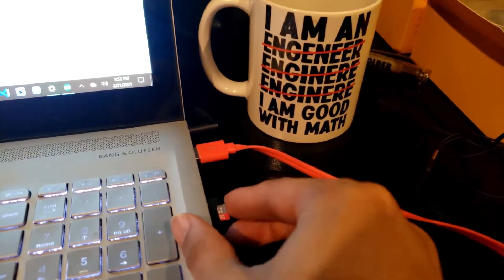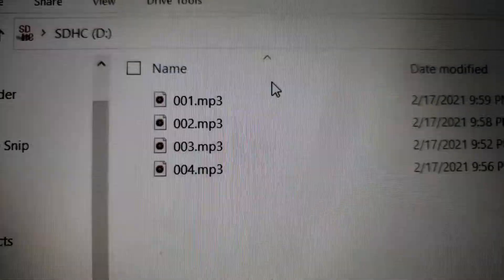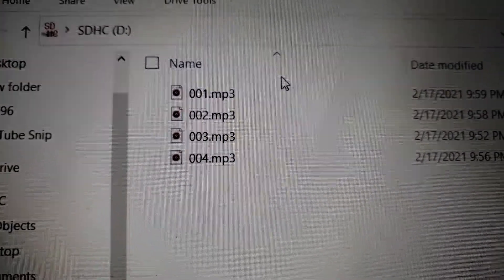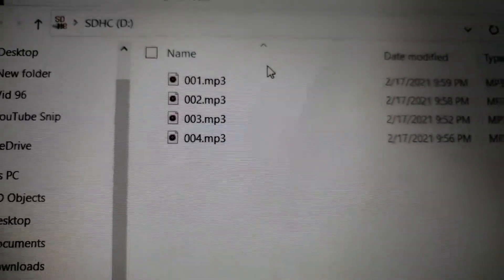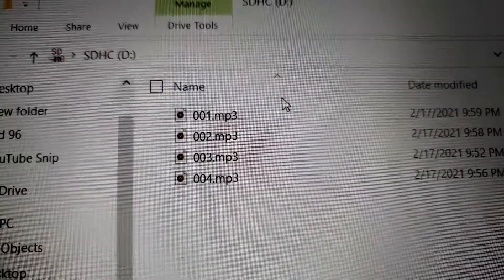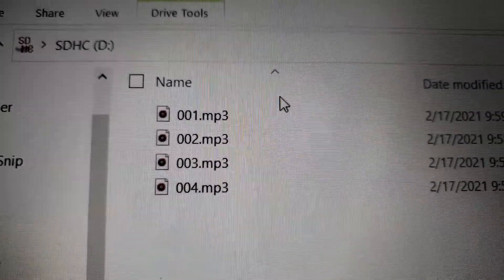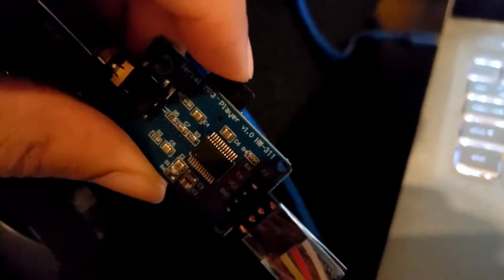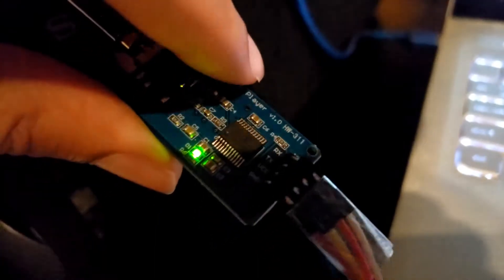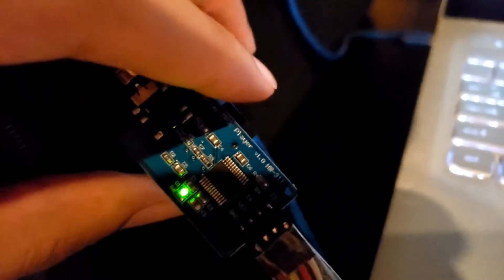Next we're going to put our SD card into our laptop. As you guys can see, that same format appears — you have to rename your MP3 files to this specific format: 0001, 0002, 0003, and 0004 for the fourth one. It has to be in this format. You can use any MP3 files — song files, voice command files, instrumentals — as long as it's an MP3 file in this format, it'll be compatible with the code. Once you have your songs ready, click the SD card down into the serial MP3 player just like so. You can see everything is working because of the green light. To take it out just push it down — comes right up. Now we're going to turn on our speaker.